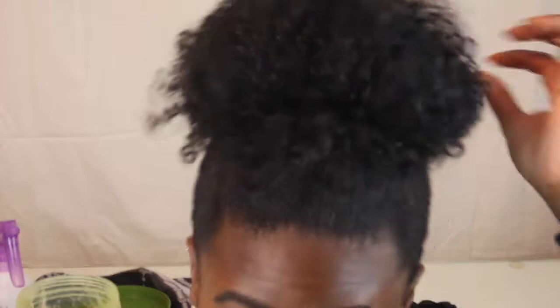So now I'm just going to take my bobby pins and pin down some stray curls that I have around my bun.